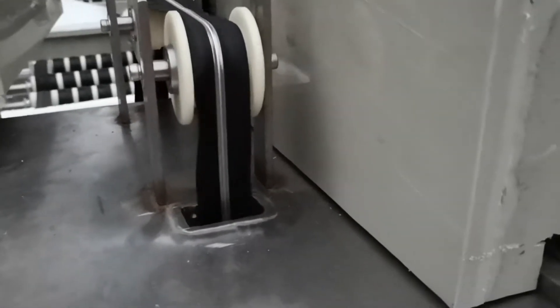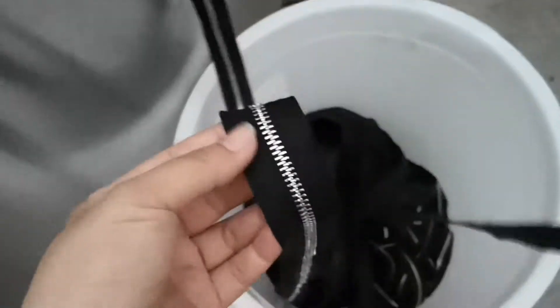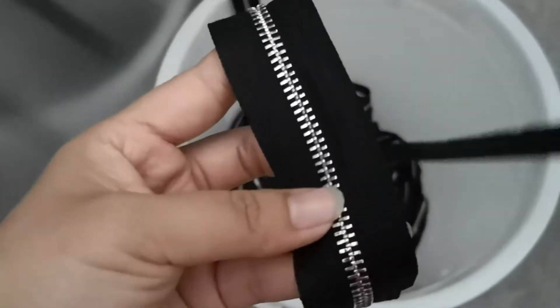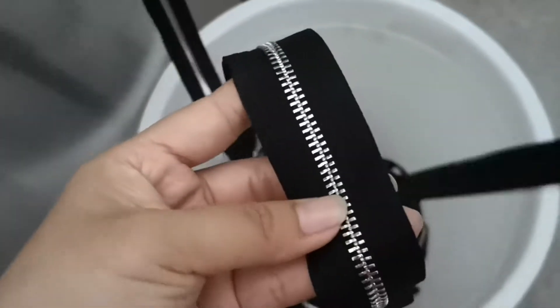After washing, the zipper goes into the oven. With this oven machine, the color can be kept for a longer time before lacquering. Every zipper after plating must be put inside the lacquer machine for lacquer protection. But before lacquer protection, if you don't have enough time to do it quickly, the oven helps protect the zipper color for a longer period. Look at it — it's very, very shiny, very good nickel color.